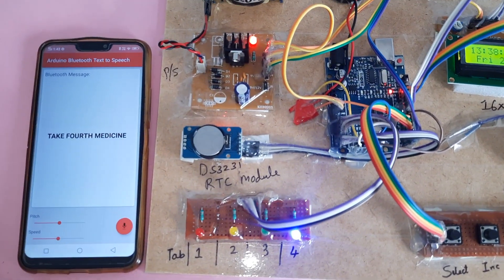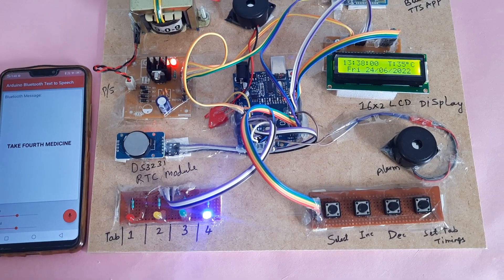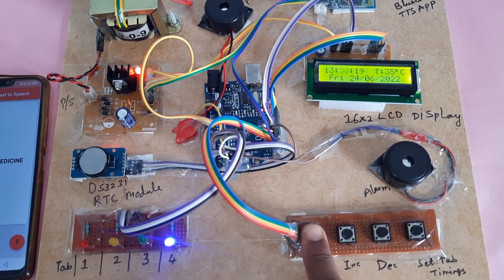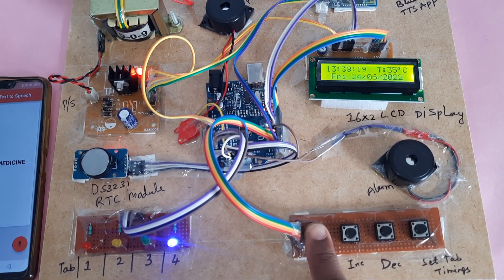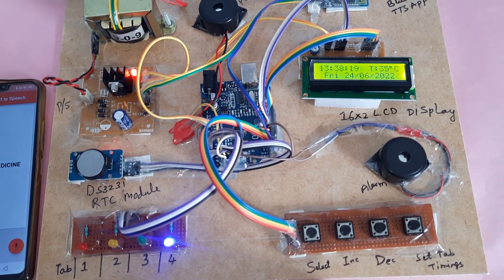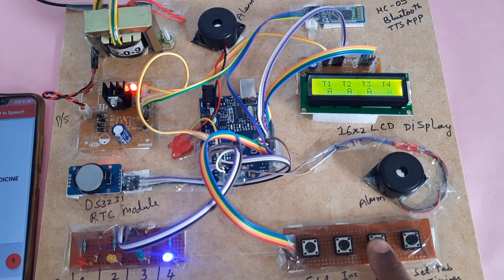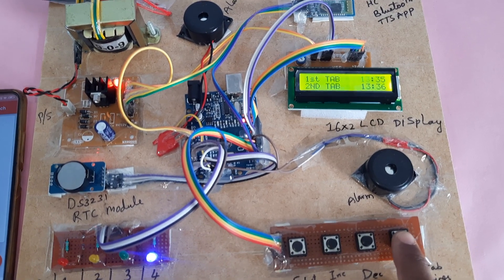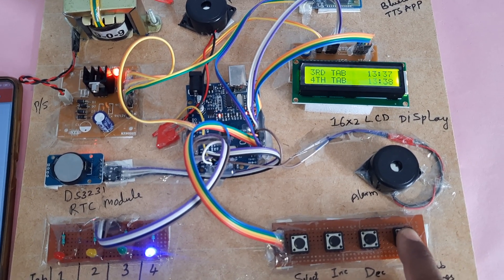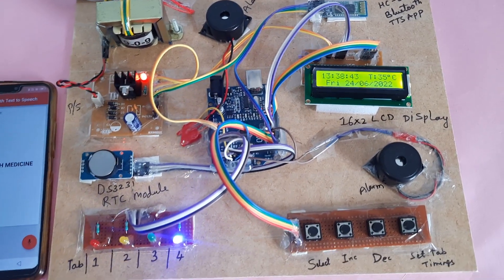The alarm announces: 'Take fourth medicine.' The time set is 13:38. You can see the date written as 24/6/2022 with increment and decrement buttons. Set time is finished. If you want to change the time interval, press A; you can use the increment or decrement button to adjust between 13:36, 13:37, 13:38, and 13:36. Thank you.